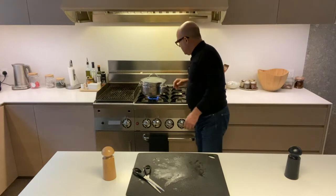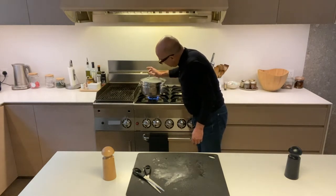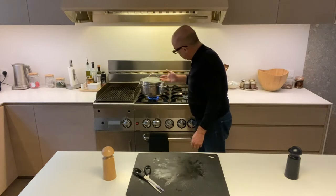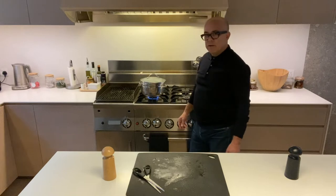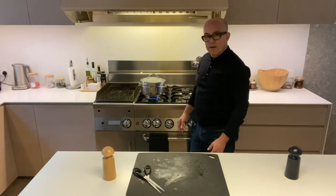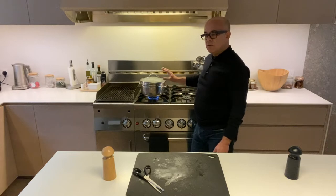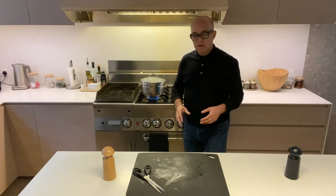You can see it's already steaming. This one will probably take about half an hour — it depends on the size — but you can see when it's cooked. So this is how we're going to steam the sea bream. Later on I'll show you when I put it on a plate.